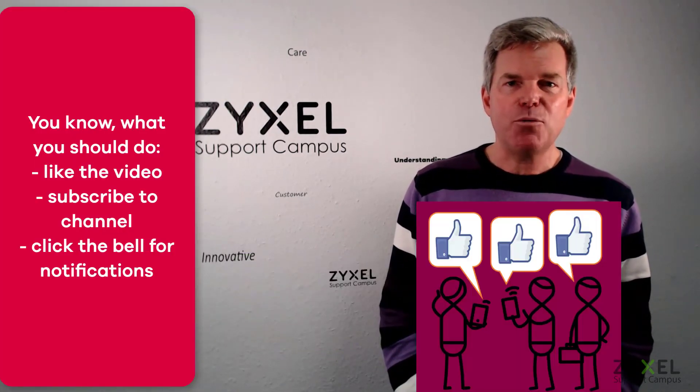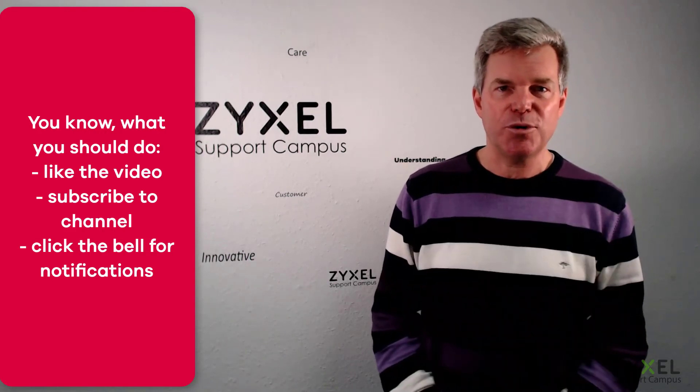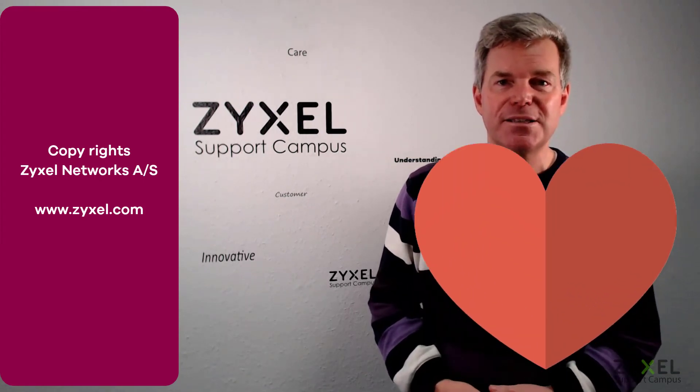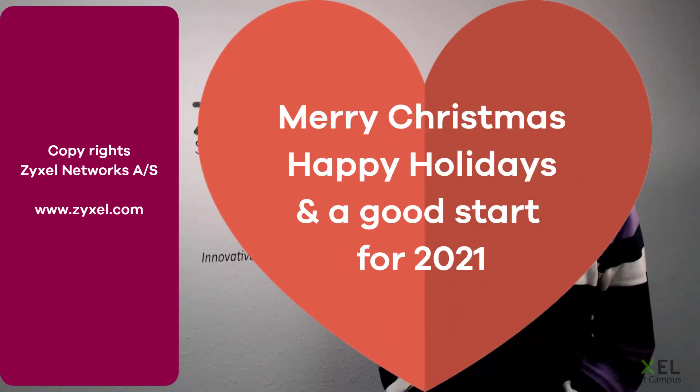This is the last video from our Support Campus channel in 2020. I would like to wish you a very Merry Christmas and a very good start in 2021. Stay home and stay safe — thank you very much for watching.